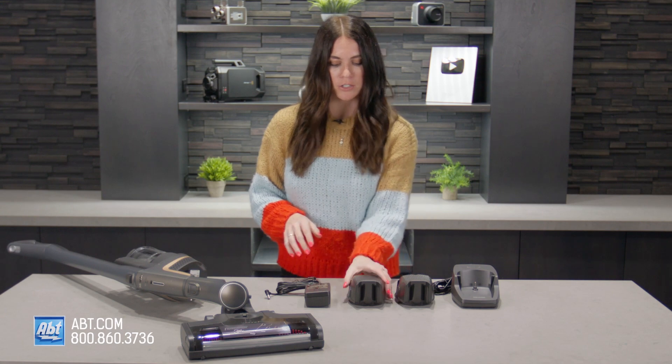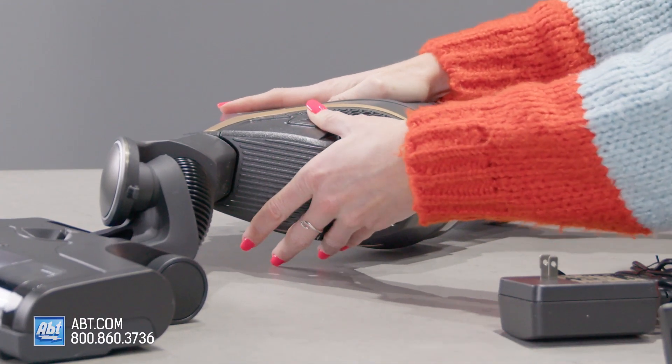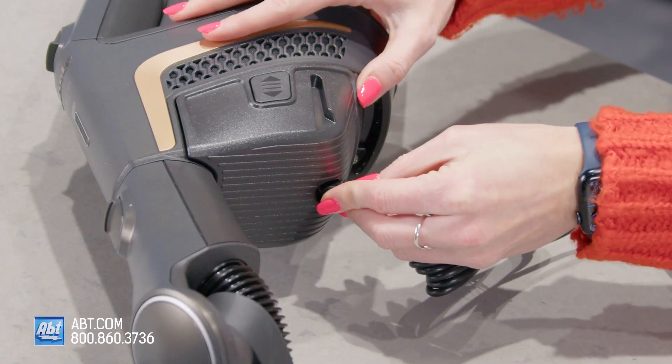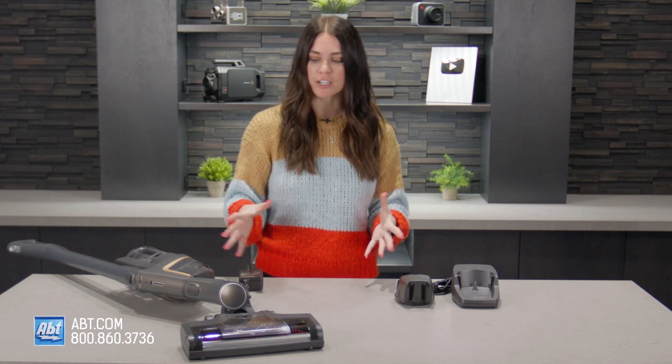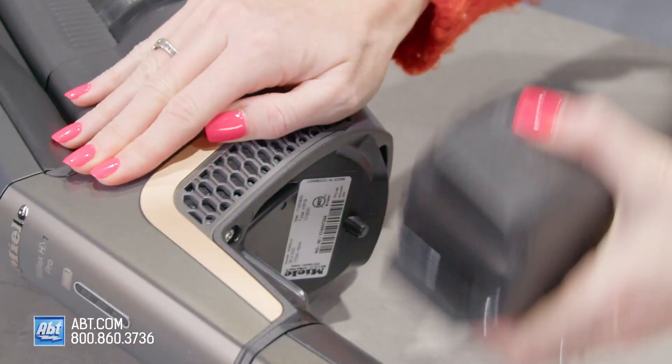It's super simple. All you do is slide your battery onto the vacuum until it clicks in, then take your power adapter, plug it in right here, and go ahead and plug this into the wall. Once you are fully charged, just unplug that, click in these two buttons on the side, and slide your battery out.